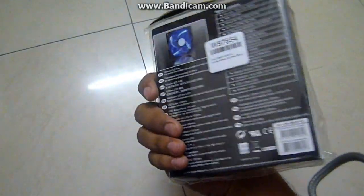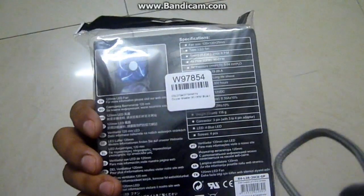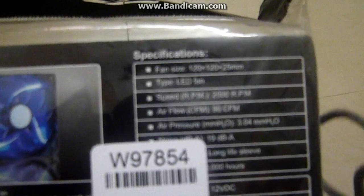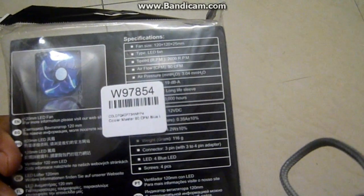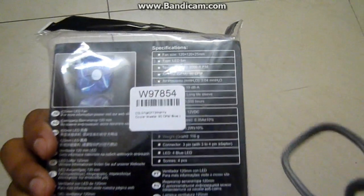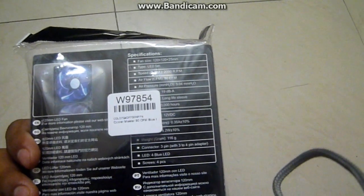I'll just tell you the specifications of this cooler. It has a 120mm fan. It's a blue LED fan and it has a really good RPM of about 2000 — RPM is the rotations per minute, how many times it rotates in one minute. The airflow CFM is 90 CFM, which is really good.